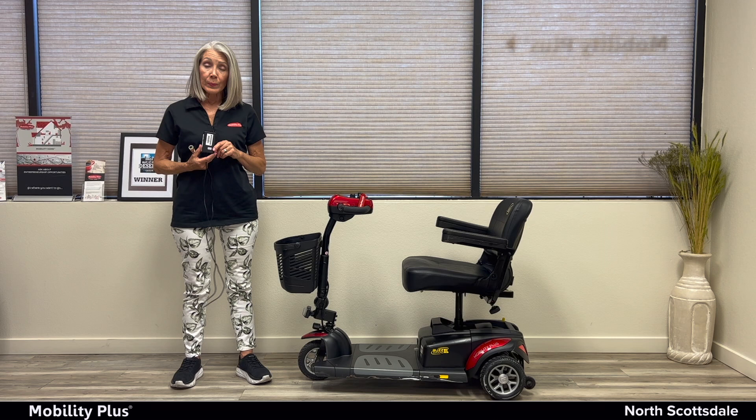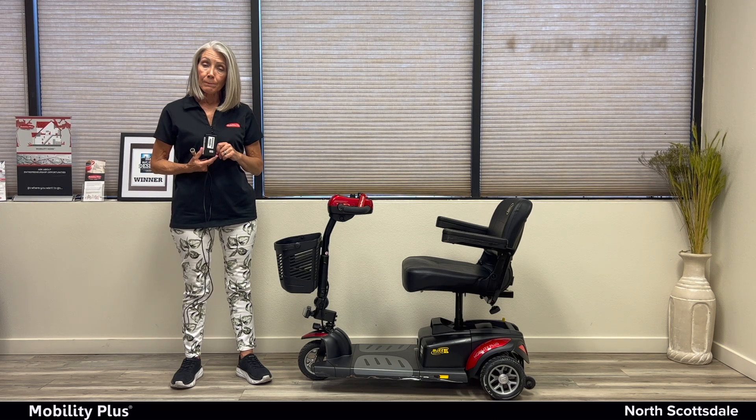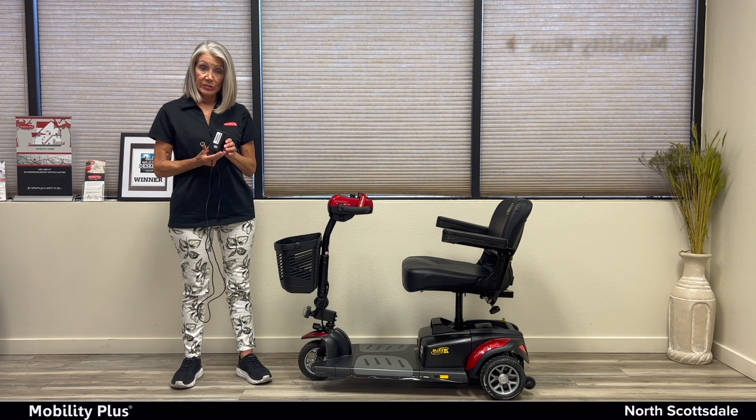Hi, I'm Maureen from Mobility Plus, North Scottsdale. Thank you for renting the Golden Buzzaround XL. Today I'm going to show you how to charge your rental scooter.